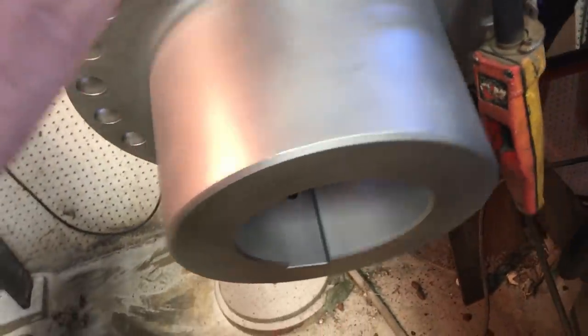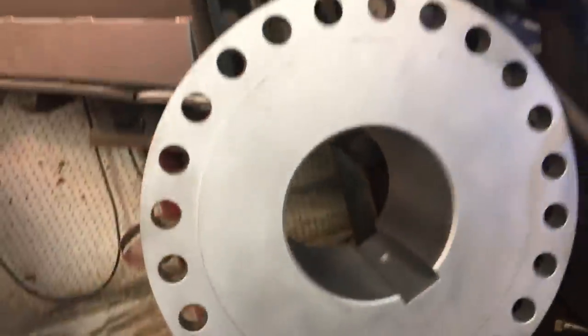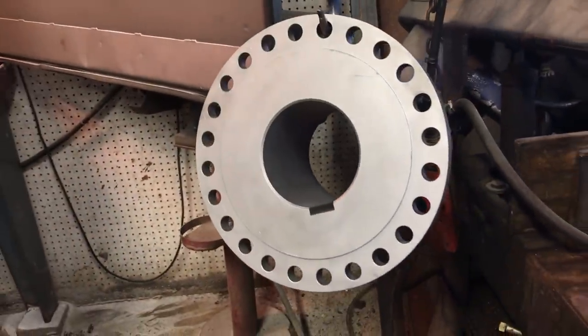If you watch many of my videos you would know I'm pretty much lost without the big glass bead cabinet. I love the glass bead cabinets — they're just really nice for cleaning parts up.